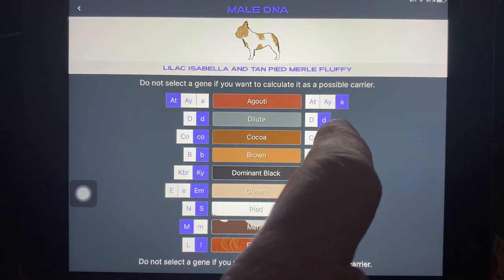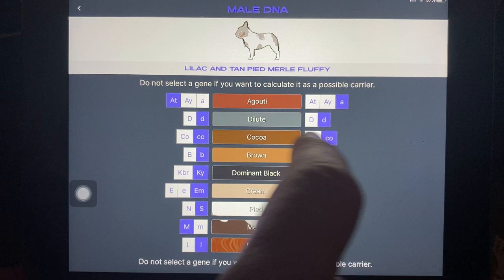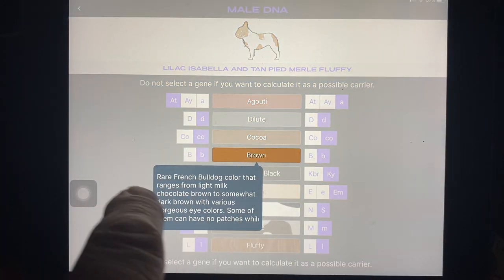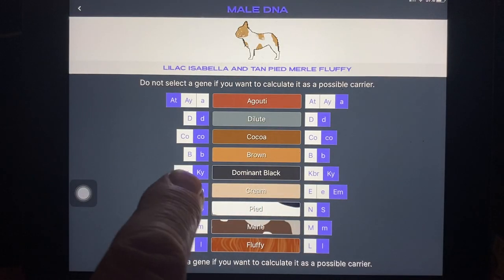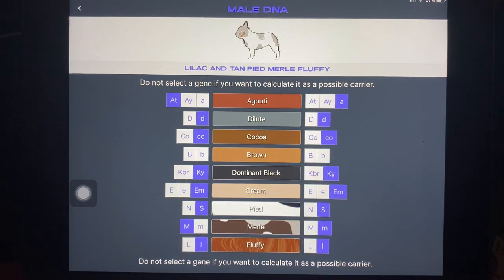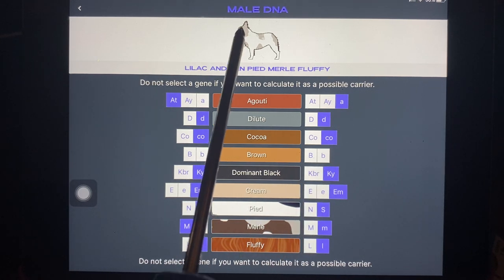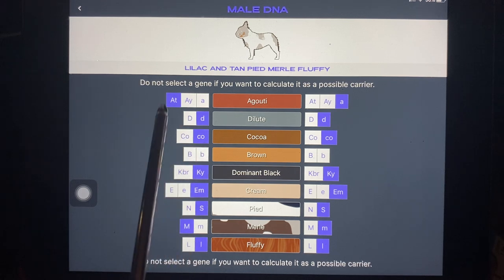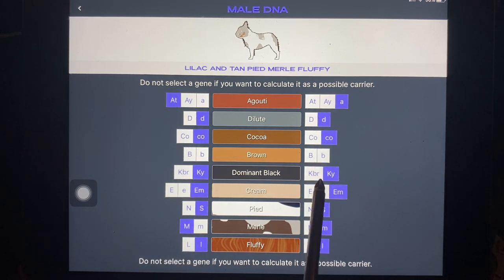Remember, if you don't fill anything in — if you leave something blank on a row — then when it gets the results back for this dog, the male dog bred to a female dog, it's going to give you all the possibilities you could get. So you can get a little bit confused. Really, if you know everything about the dog you need to fill it out. If you leave something blank, it's going to give you all the possibilities.